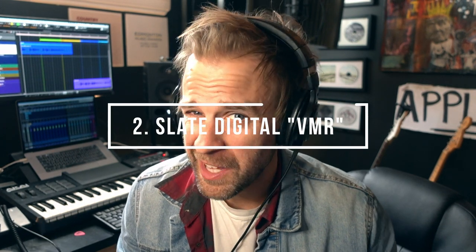Number two is the Slate Digital Virtual Mix Rack. Really, get the whole Slate bundle — it's amazing. The Slate bundle is just 10 out of 10. You get everything you could possibly need: everything from effects, mic modeling, instruments. It's truly all in one. If I had to pick one thing to recommend, I would say get the Slate bundle.